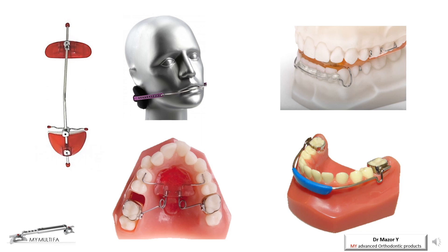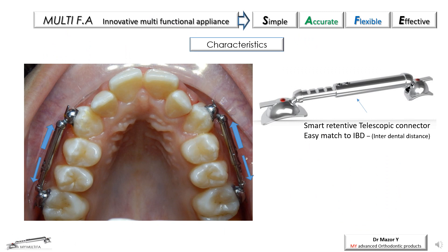Orthodontic appliances that came to replace them in recent years have done so with a great deal of success, yet they exhibit high complexity or lack of clinical flexibility or multifunctionality, which are needed to provide comfort and to reach the full potential of those appliances. The Multi-Appliance was designed to provide a wide range of clinical uses combined with maximum comfort for the patient and doctor.